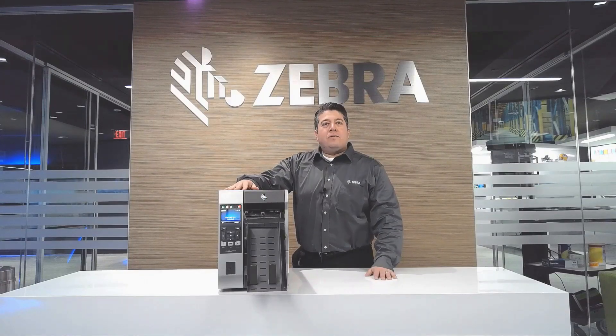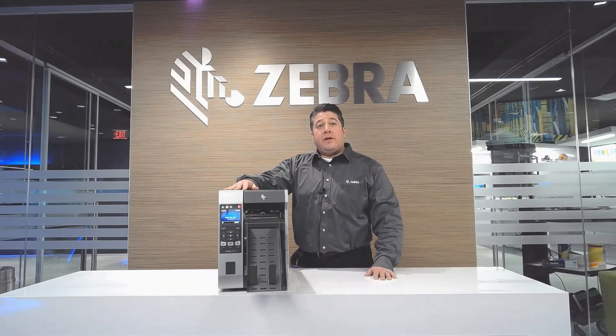Hi, I'm Raul Garcia, global product manager for industrial premium tabletop printers. I'm here to discuss the ZT600 series printer with cutter and catch tray.